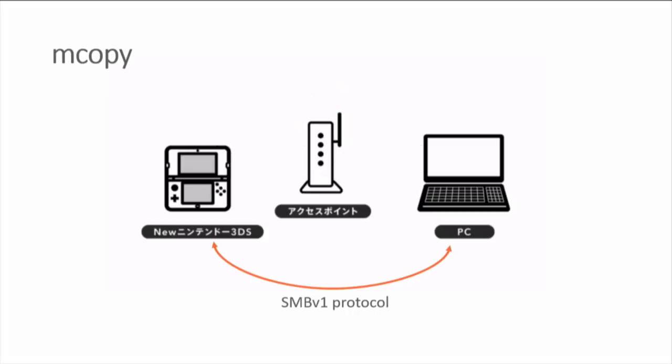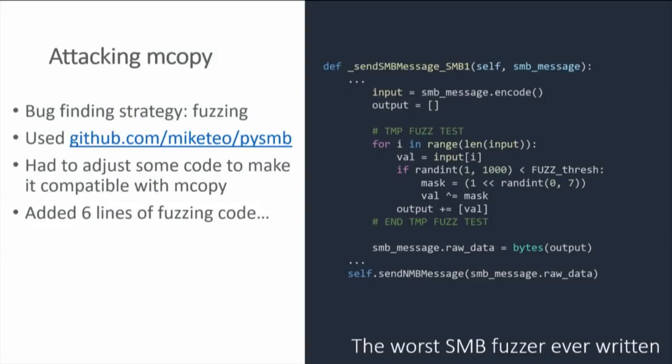The exploit I'm going to talk about today is in the mCopy app — the microSD network system transfer tool — which allows you to access files on your microSD over the network. It's implemented as an SMB server, and because SMB is a notoriously secure protocol, of course you end up finding vulnerabilities really trivially. The way I did this took about an hour: I grabbed a Python SMB library from GitHub, modified it to talk to Nintendo's SMB server, then added six lines of fuzzing code that just flip bits randomly.